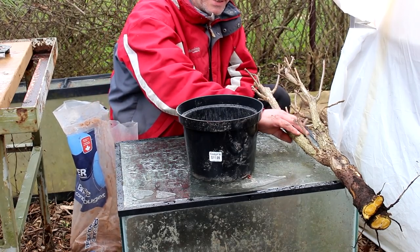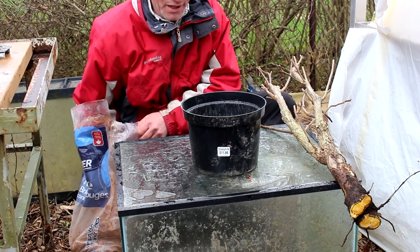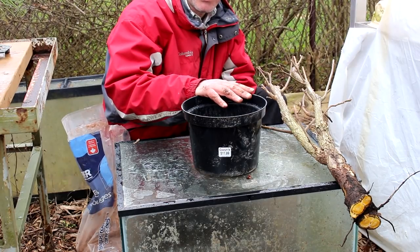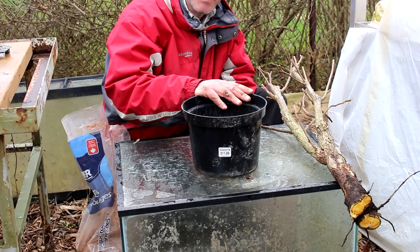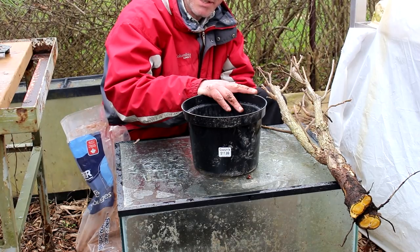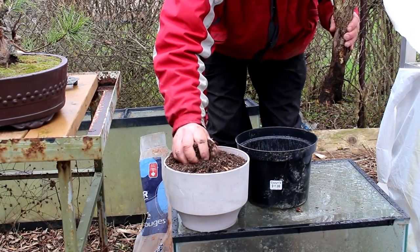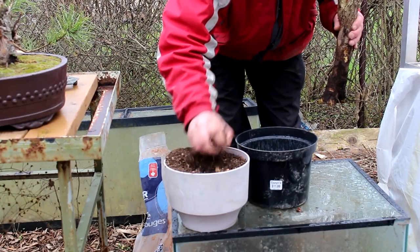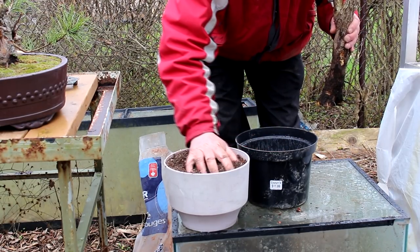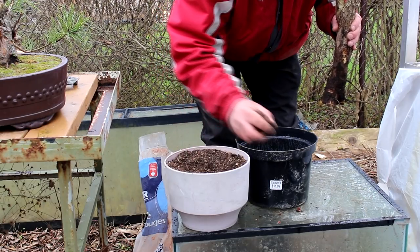Okay, it's time to pot the tree — the stump. So we're going to put a coarse layer of crushed red tile in the bottom. If you are doing a drastic operation to a tree like this, make sure you do it at the right time of the year, which is now. If this tree does survive, it's because we did it at the right time of the year. If you did this later in the year, the chance of survival would drop dramatically. Let's get the tree in the pot. We'll put a layer of bonsai soil on the bottom — this is used soil from my other trees, still nice and loose, so it's good for starting your roots in bonsai.